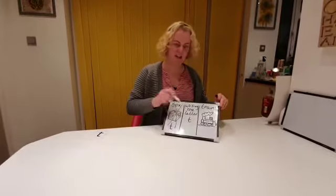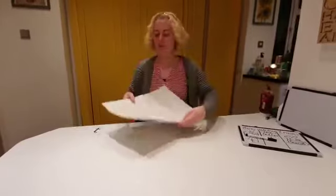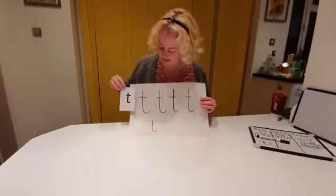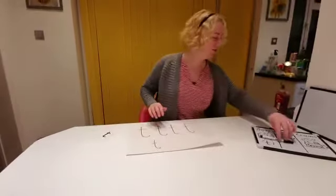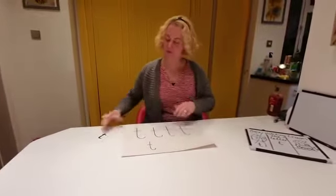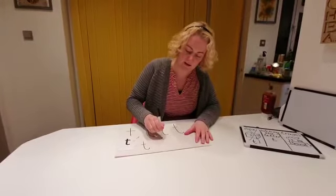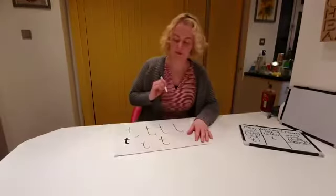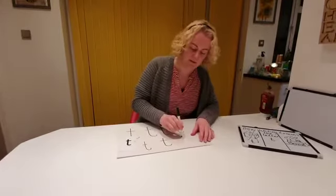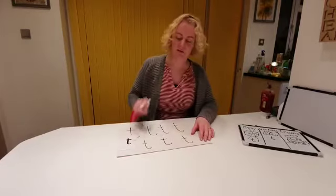It's time for writing the letter T. I've got a piece of paper with the letter T written out. Now, if I show you how to do T — we're going to go down the tower, across the tower. Down the tower, across the tower.